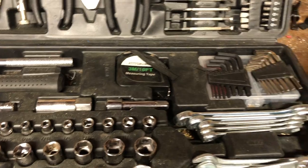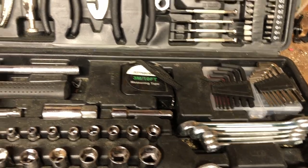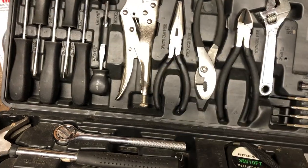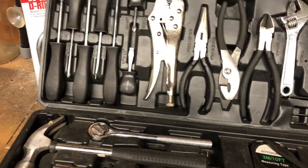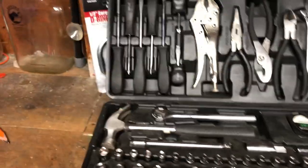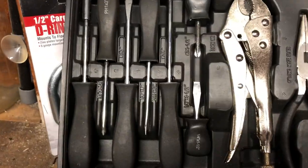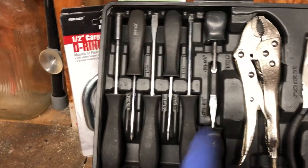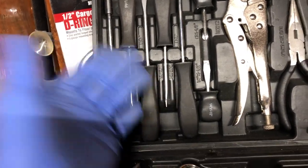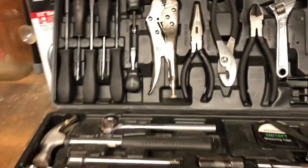You get metric and standard allen wrenches. The adjustable wrench is not bad. The wire cutters are so-so. But if you need locking pliers to hold something down while you're wrenching, you have them. It's got a couple different kinds of screwdrivers including stubby ones — in some stores those are three or four bucks a piece on their own — so it's a fantastic value.